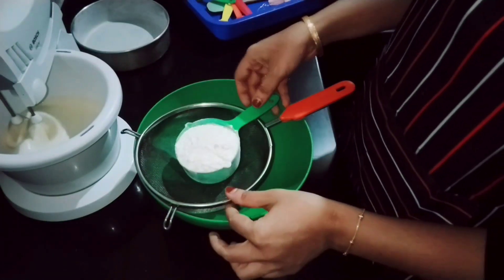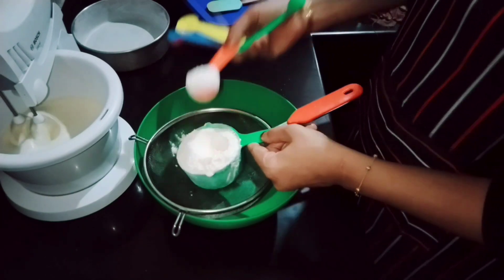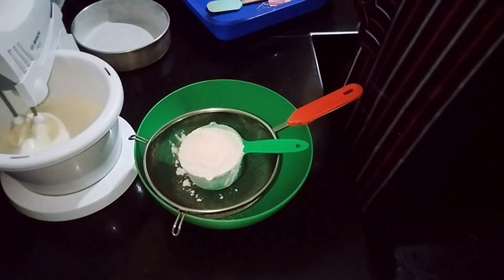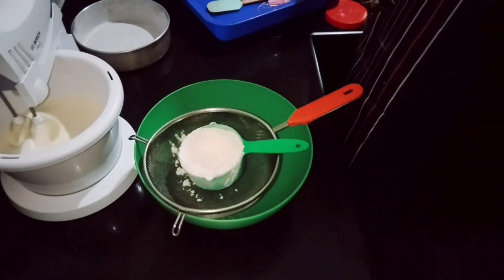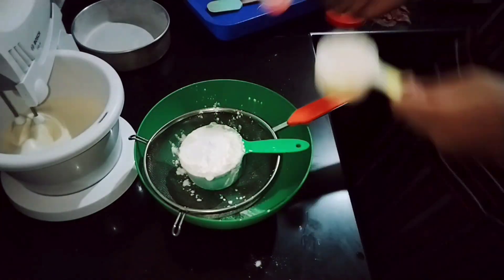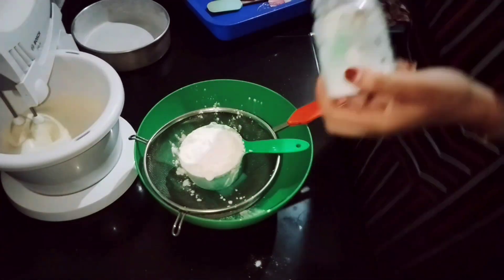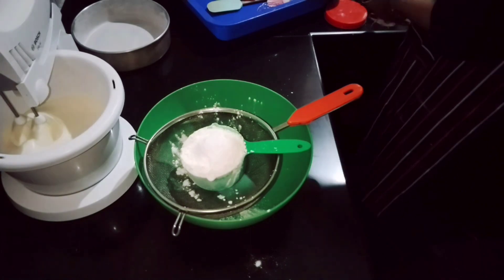We will add 1 cup plus 2 tablespoons of flour to the cake tin. We will add 1 teaspoon of baking powder.